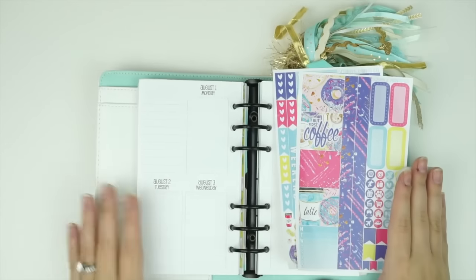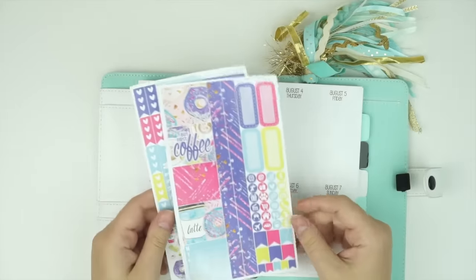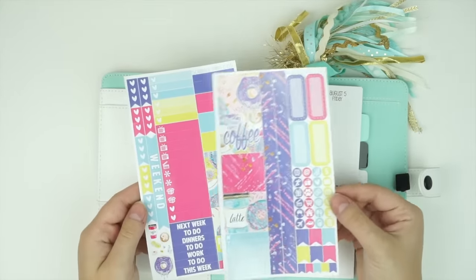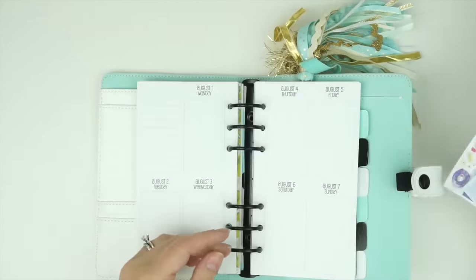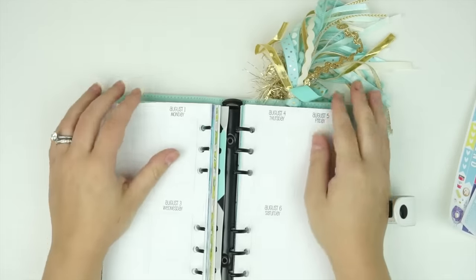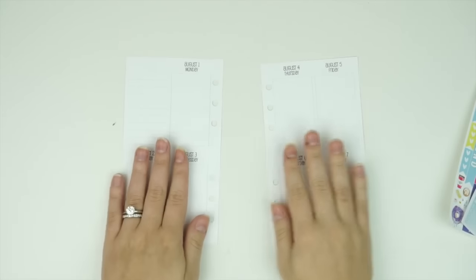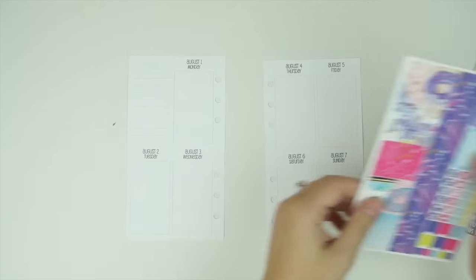Hey guys, it's Andrea and today I'm going to do a plan with me using my personal size kit. This is the donuts kit that came out yesterday. I haven't actually put up new releases yet, so I'm not sure if this is still going to be available by the time I put it up, but possibly it might.